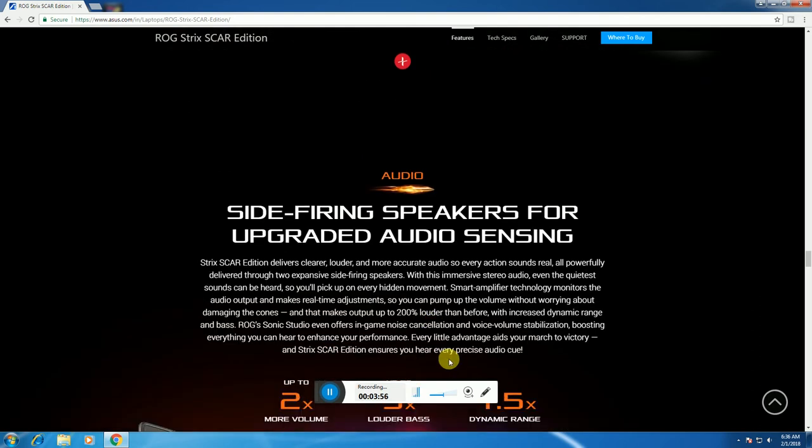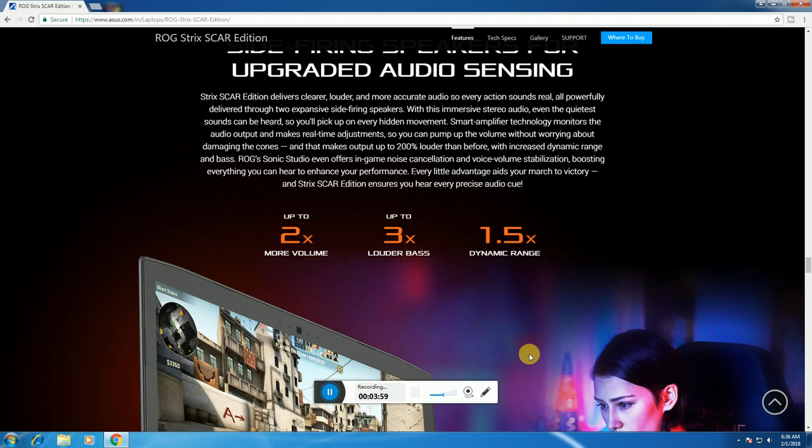Side-firing speakers deliver upgraded audio sensing — up to 2x more volume, up to 3x enhanced bass, and 1.5x wider dynamic range.